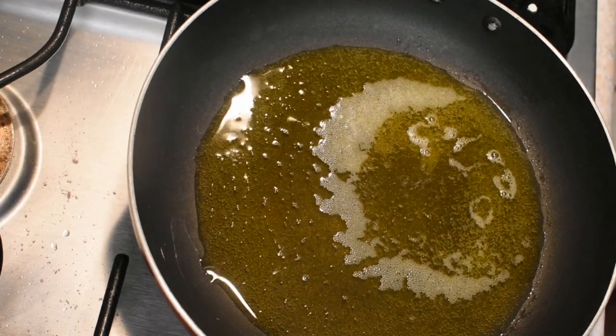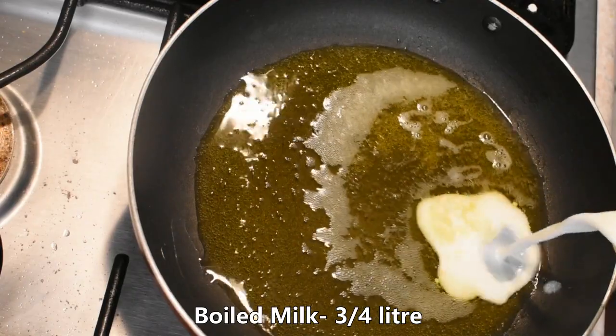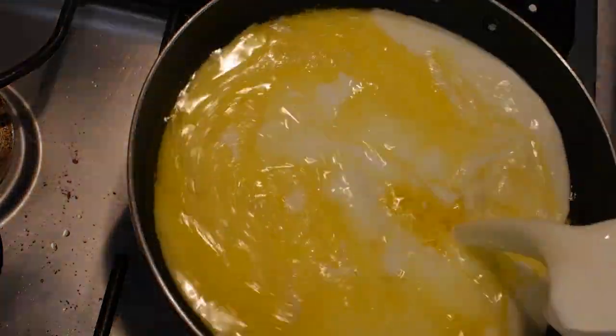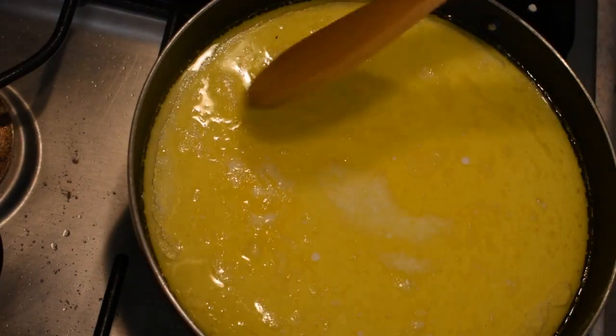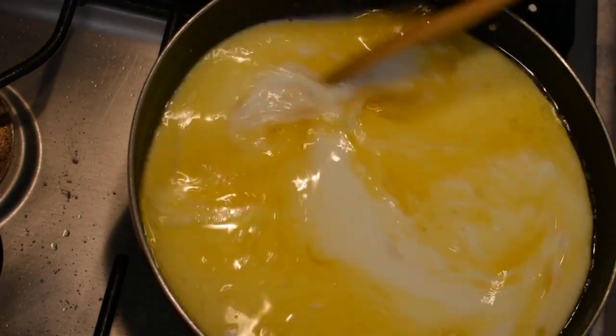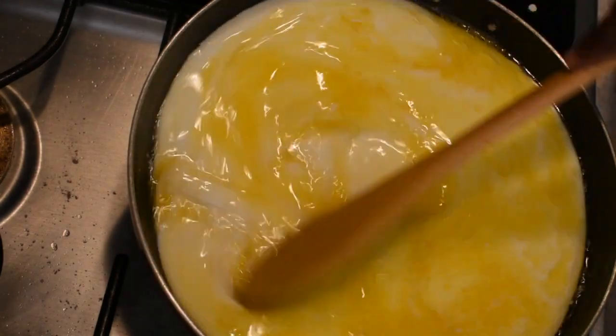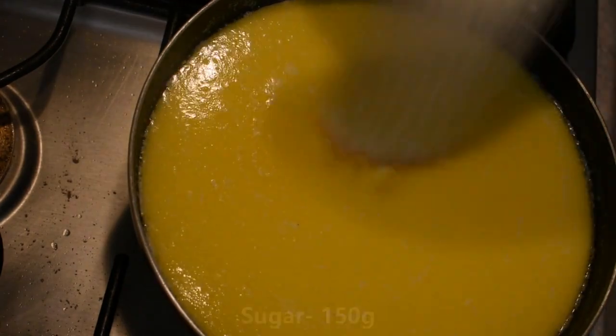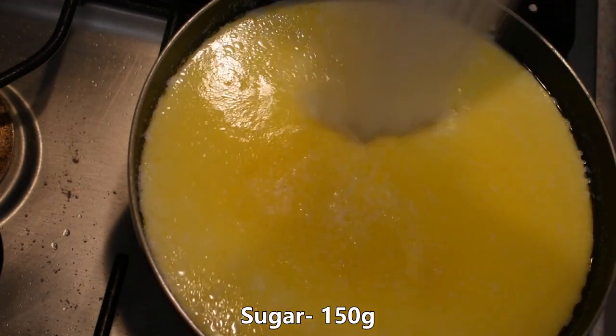Let's cook the rice so it will melt. Let's mix it with 60g of rice. Let's cook the rice. It's 150g of rice. The cheese will be soft and smooth as you can taste.